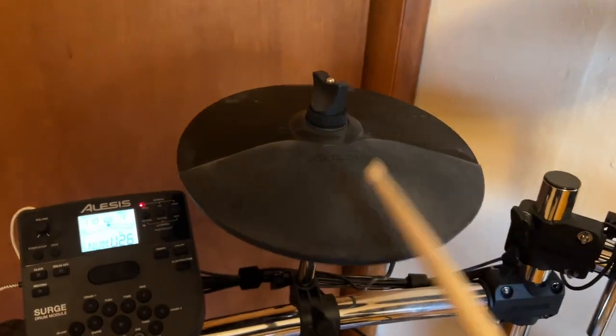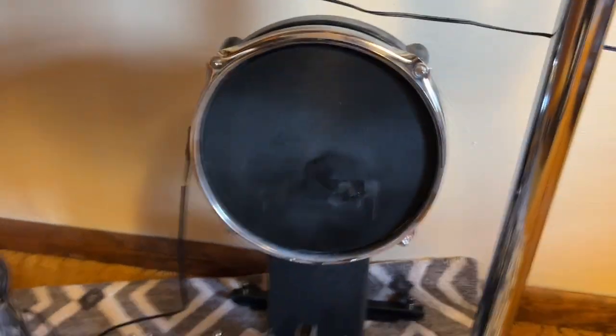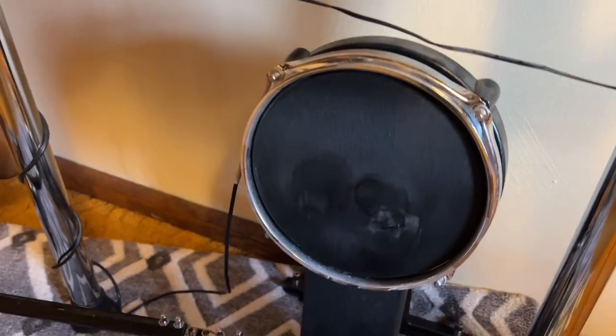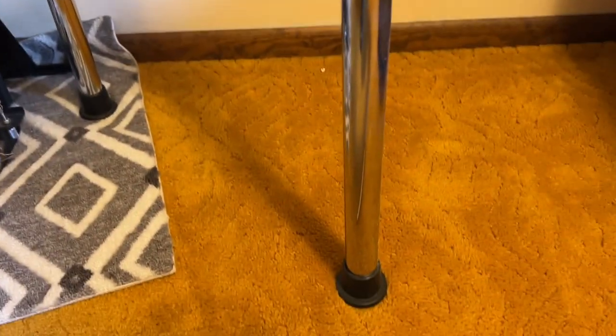Here's the hi-hat and the hi-hat pedal. The kick tower — I have abused this a bit, I do need to replace that mesh head. It's been a year of some very hard playing — they're only about $30 so I can get another one. Here we have the stainless steel frame, and this is what sets this apart a lot from the Nitro Mesh, which is what I was considering before I bought this.